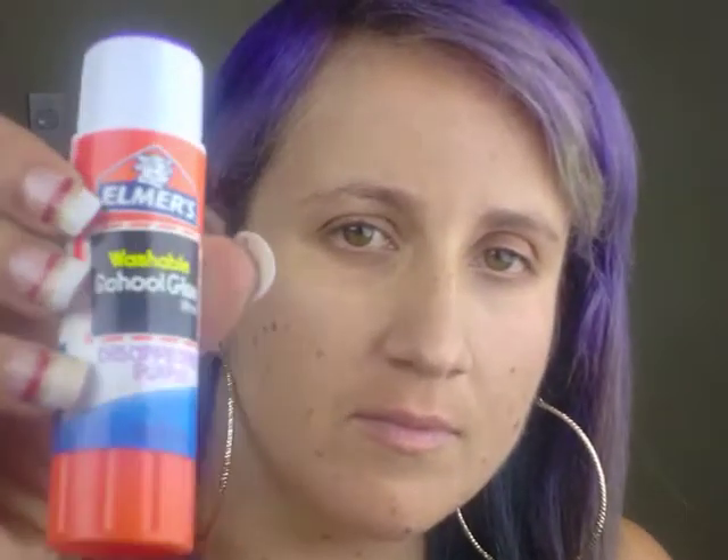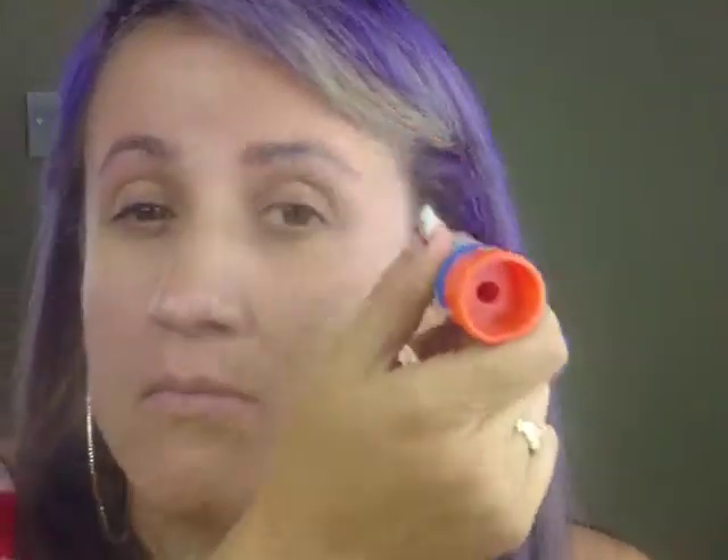First, I use the Elmer's Glue Stick to flatten out my eyebrows as much as possible because we're going to be covering them. Put the first layer and then let it dry. Make sure you take your finger and run it over your eyebrow — you want it as flat as possible. Do the same to the other eyebrow. After each individual layer, you want to powder it to set it. I'm using Ben Nye Media Pro HD Matte Powder to set my eyebrows.